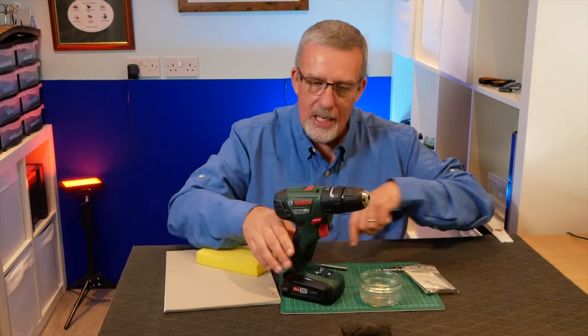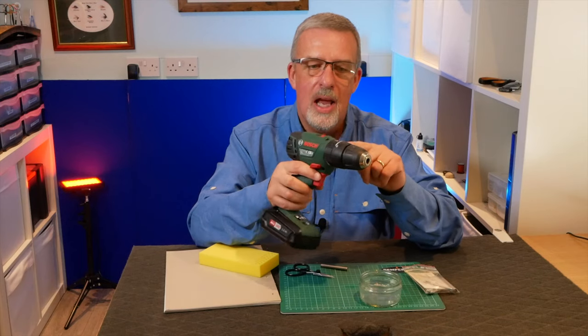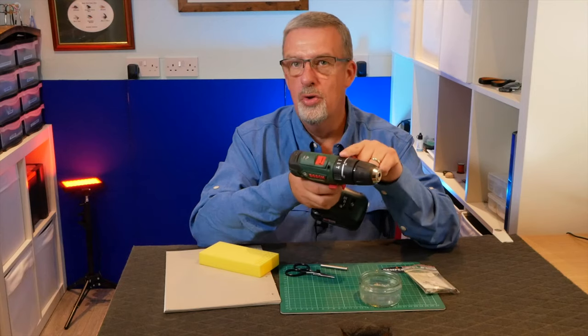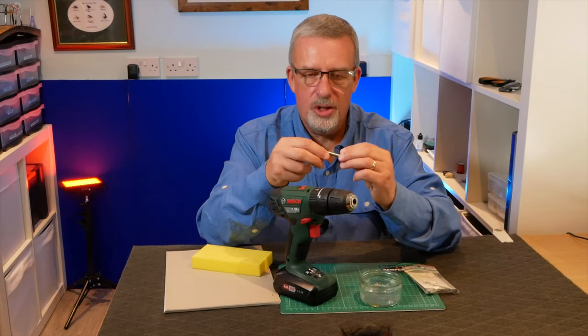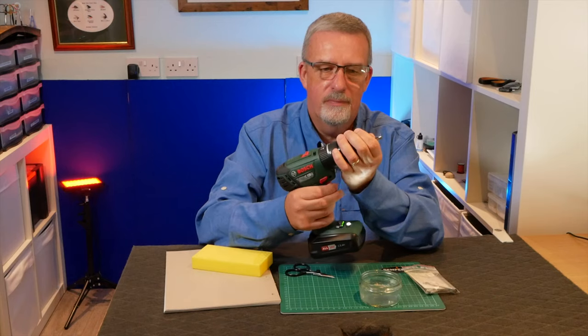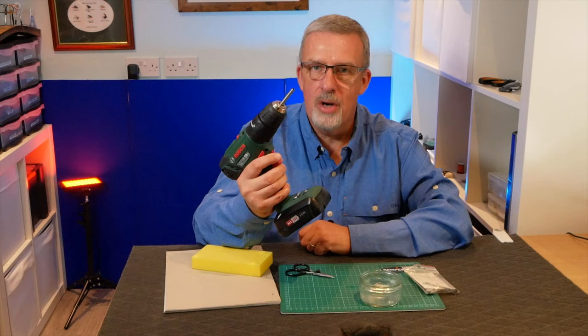You'll also need a drill. Mine is a cordless one and I've got it set to drill — it does hammer, drill, and screw, but you want to have it set to drill. You simply take your cutter, open it up, place it in, lock it into place, and you're ready to go.